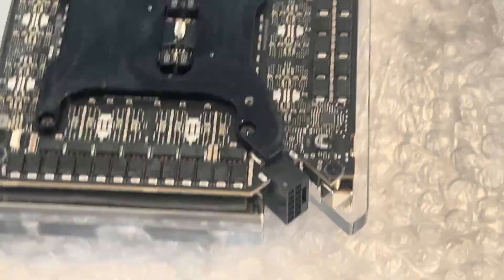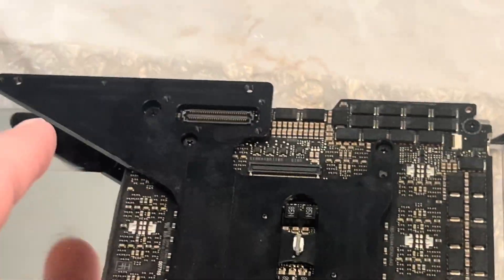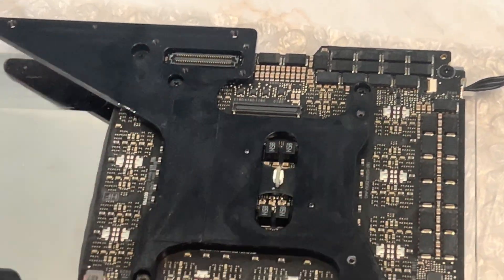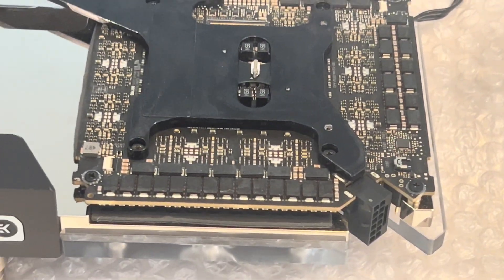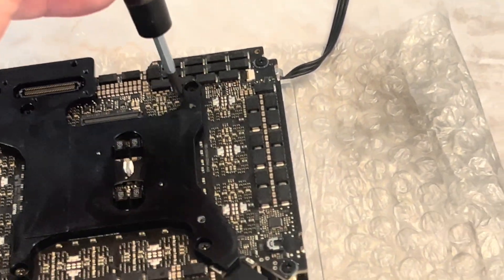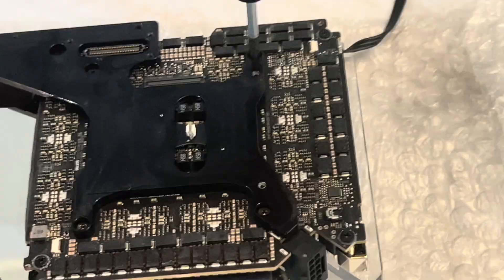I think it's just four screws that hold the PCB — one, two, three, four — that hold the black thing, and four that hold the PCB. This is a very thick PCB, one of the thickest on a GPU. I'm loosening each a little bit just to get some of the torque off.